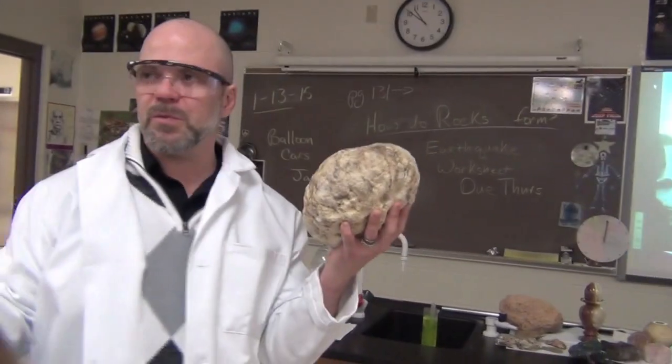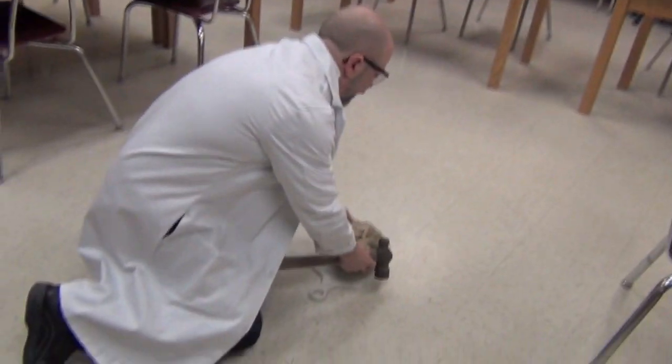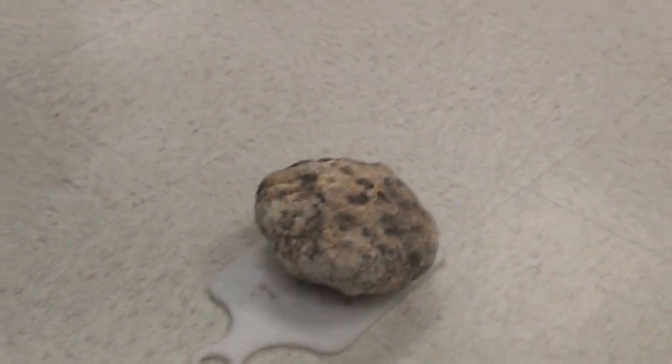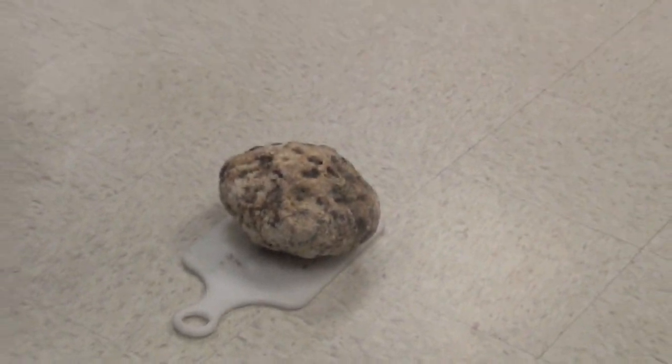Did we ever show you the spheres when we brought them together and burned holes in paper? Yeah. The reason why that works is it's two spheres. Alright, so here we go. I'll take a swing at this thing. There's a weak point right there. I'm not sure how hard I'm going to have to hit this.